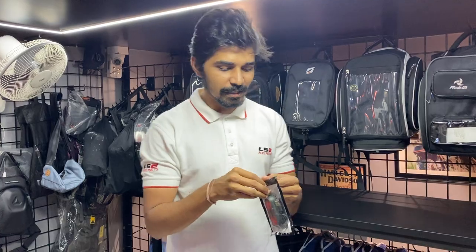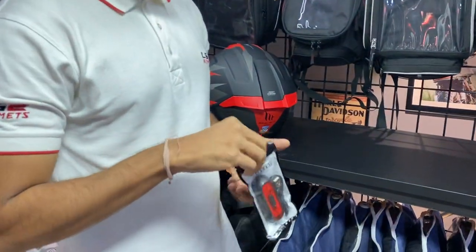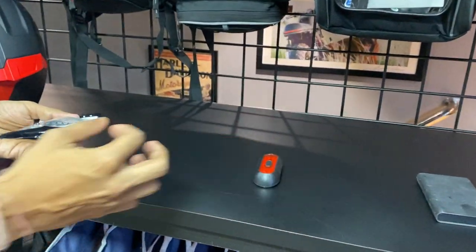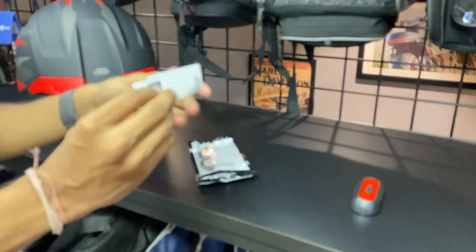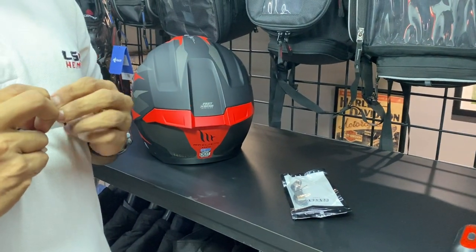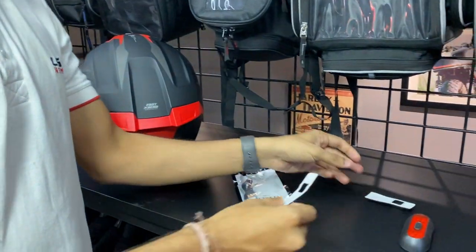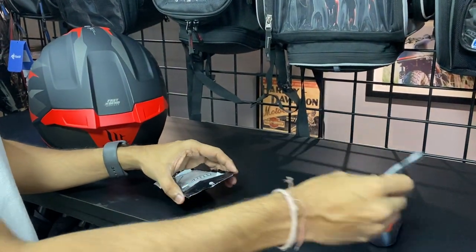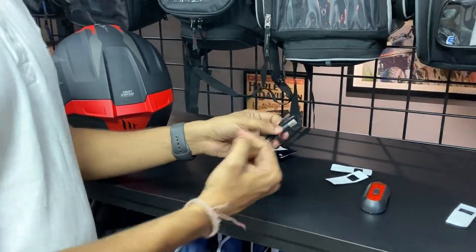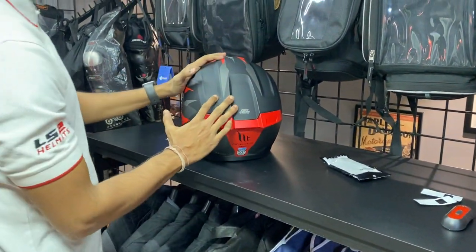First we will see what you get in this bag. So let's open it — this is a plastic bag in which you will get the light. Then you will get two velcros, male and female. You will get two sets, one set male and female.